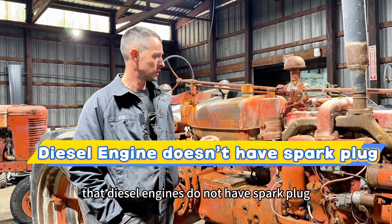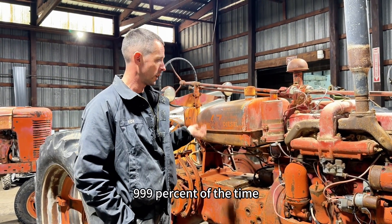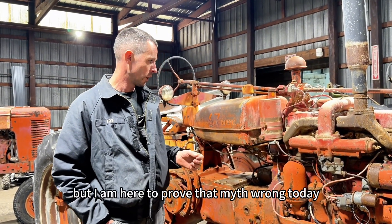Everybody says in the diesel industry that diesel engines do not have a spark plug, and that is the case 99.9% of the time — but I am here to prove that myth wrong today.